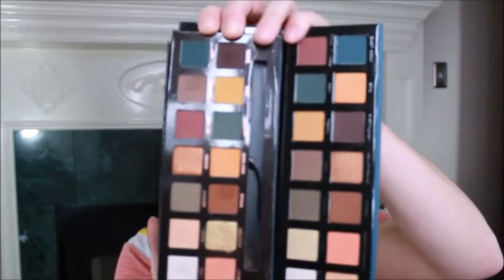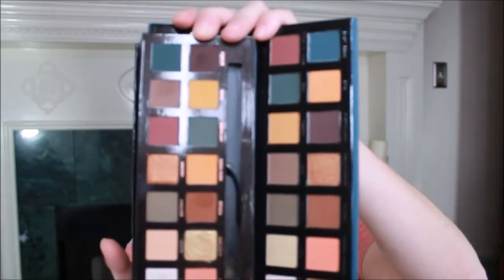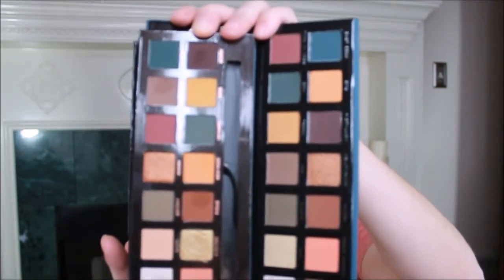Everyone was really excited about the Subculture palette, but the performance was less than acceptable — the colors, though, were beautiful. I found the Bad Habit Retro Love palette on an app called Hush, and I'm really curious because I bought the Subculture palette for the colors and was highly disappointed. I'm going to put these side by side.